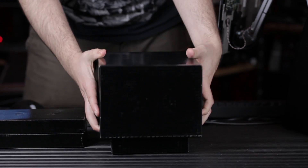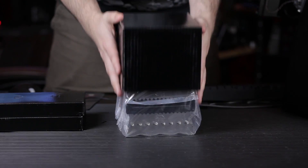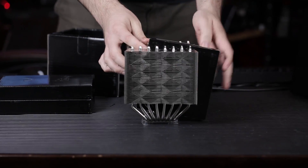Let's take a look at the Assassin from GamerStorm, and it's a company of Deepcool. So if you guys have heard of Deepcool before, well, we've got the Assassin.